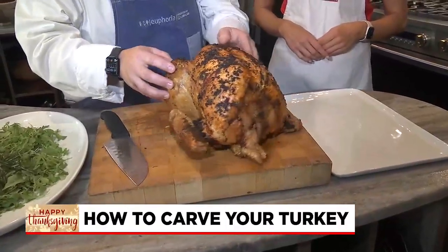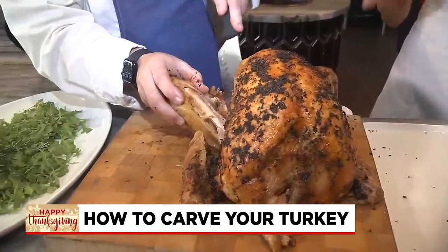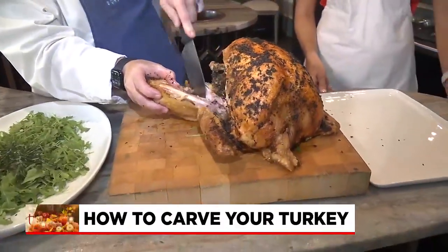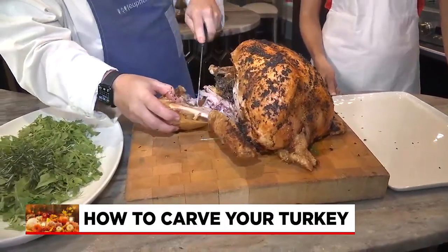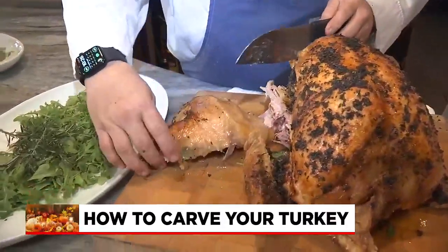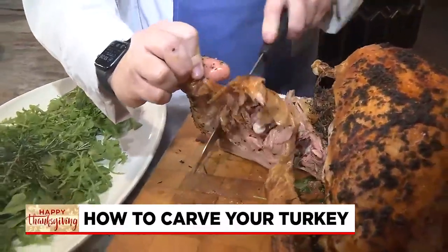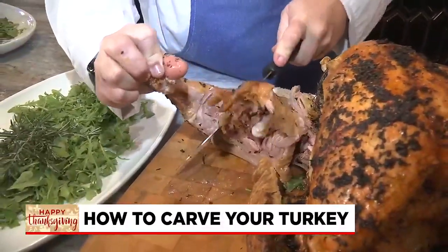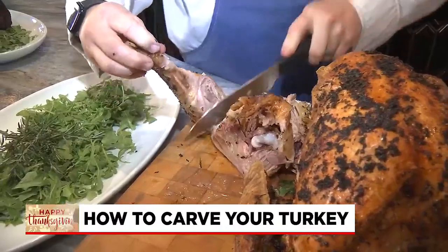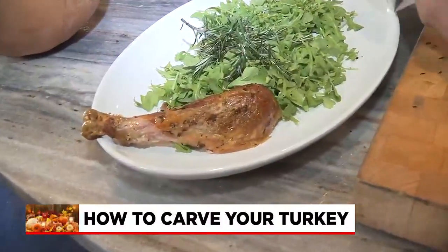But this one's well-rested and ready to go, and this is what I like to do. I will start by taking off my leg and thigh, and then if you want, you can separate these. There's just a little spot you've got to find right there, and your knife will get right to it. So you've got your leg and then your thigh.